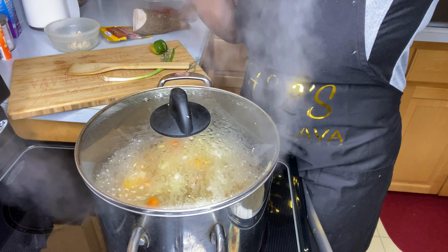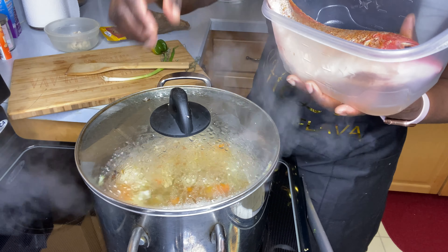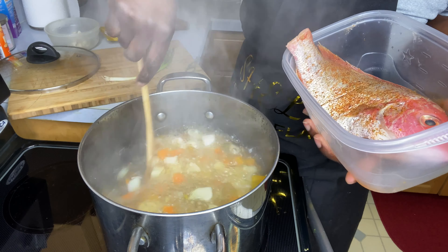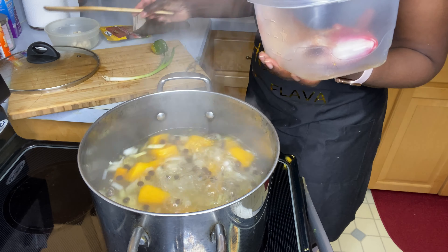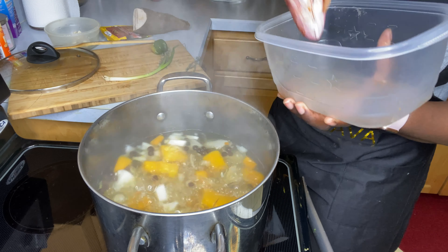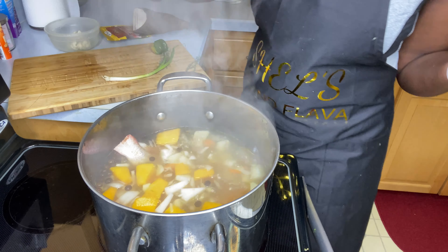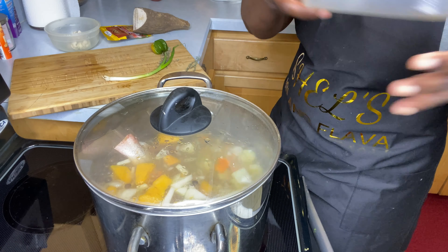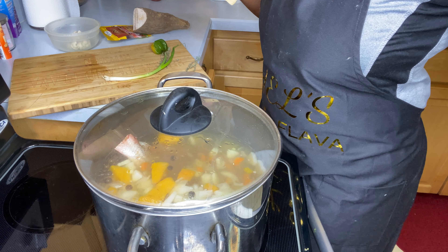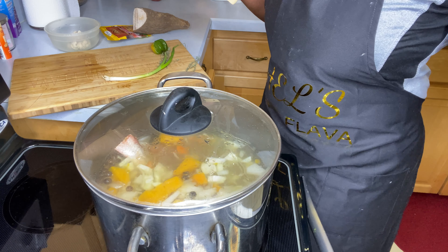Welcome back — my pot is smelling so, so good. Now I will be adding in my fish into the pot, and once it starts boiling I will be removing the head. I'll be dropping it into my pot and then cover it to boil. I will show you how I dismantle the fish to get the meat off and to remove the bones.